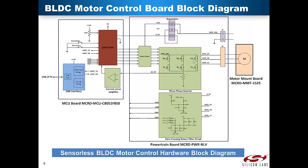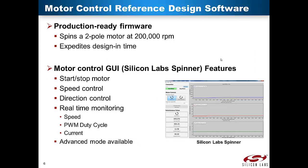Finally, the motor control reference design contains a Ternogy 450 series 3800 kV brushless outrunner motor mounted on a motor mount board. A strong value proposition of the sensorless brushless DC motor control reference design is the supporting environment from tools, development kits, software libraries, and collateral. The motor control reference design software allows real-time control and monitoring of the motor. Silicon Labs offers differentiation in motor control source code, and a motor control GUI PC application called Silicon Labs Spinner, which offers users flexibility and ease of use when controlling and understanding the BLDC motor operation.